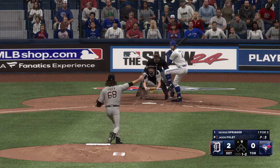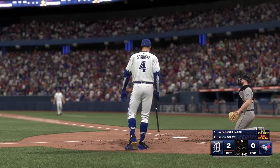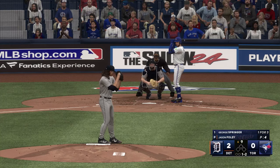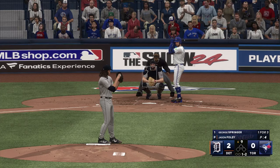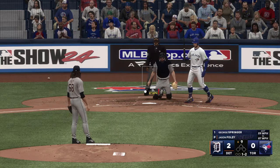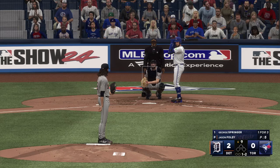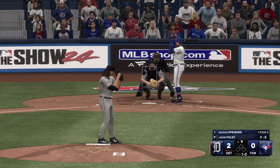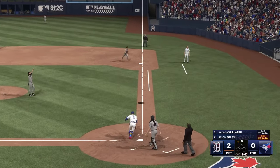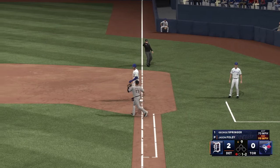Kicks and deals — fights it off. Swing and a ball popped up — makes the grab, and there's one down.